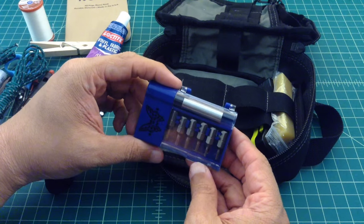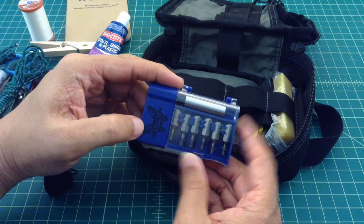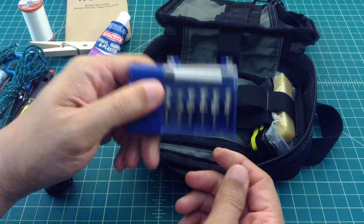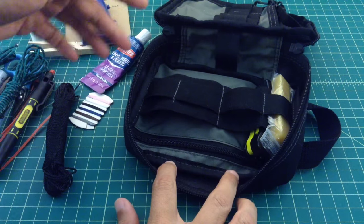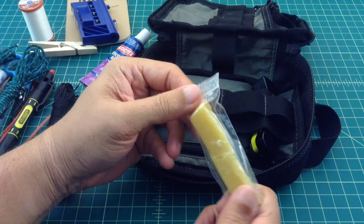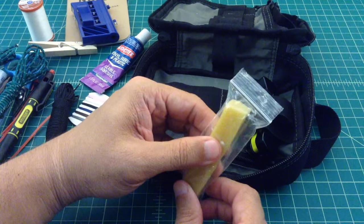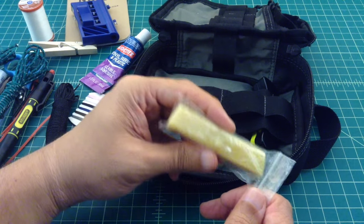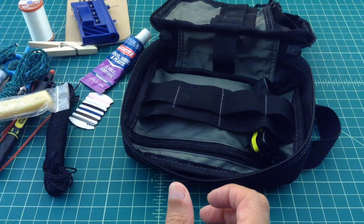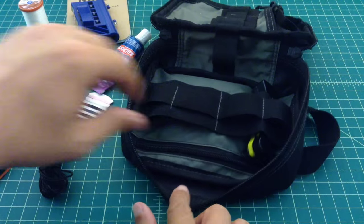I keep the Benchmade knife maintenance kit in here — it has some hex and Torx bits. I use EDC knives and you need to work on them from time to time. This works great for tightening up a pivot, a scale, or a pocket clip. Also a little piece of beeswax, which works really well for sealing things and waterproofing — I have a couple of balls of beeswax that I use for different things.